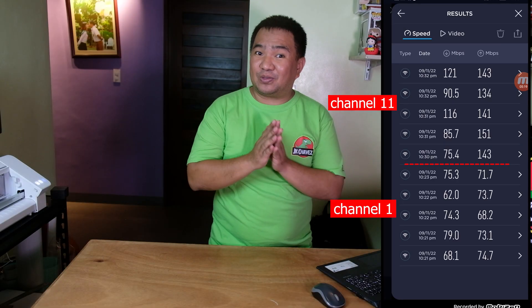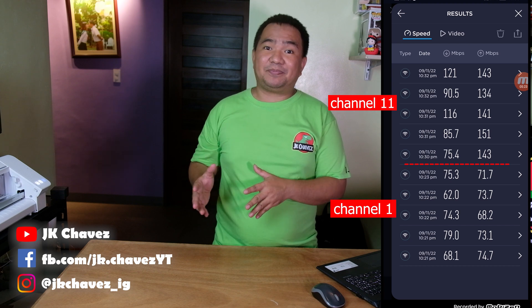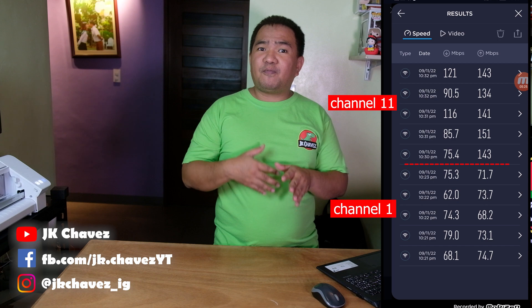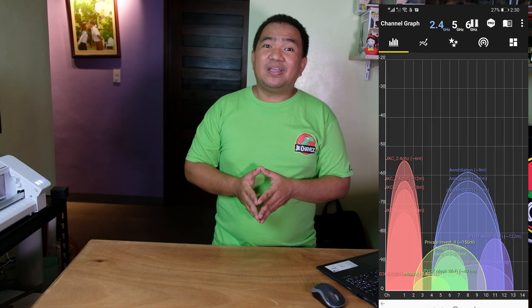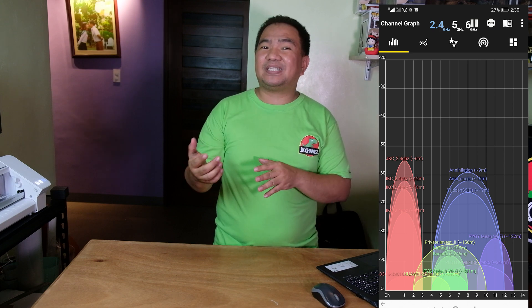That is the result from our two tests — just changing the channel of the Converge 2.4 GHz WiFi to channel 11 gave us a better connection and better internet speed. This is also applicable with 5 GHz WiFi frequency. For 5 GHz, there are more non-overlapping channels, so interference is less of a major issue. Also, 5 GHz has less range compared to 2.4 GHz, so your neighbor's 5 GHz network may not overlap with yours — unless they have a really powerful router. In a real-world scenario, the 2.4 GHz band in my balcony shows all channels are fully utilized and there's always overlap.